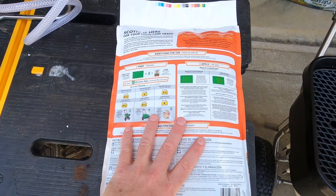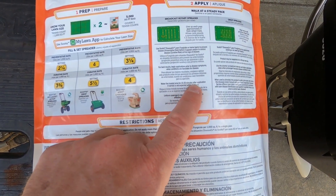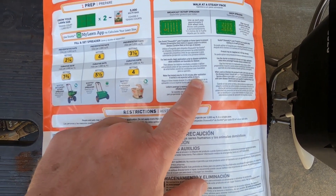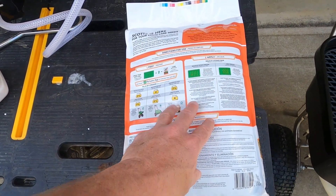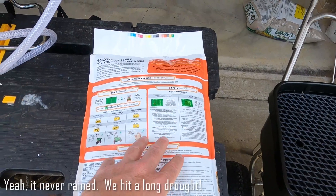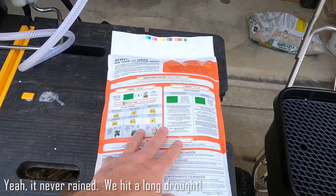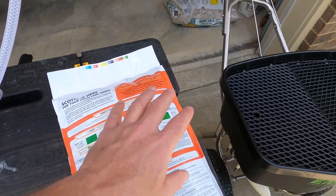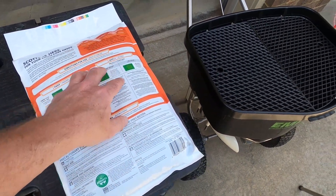One note on Scott's Disease X: it says to water the treated area for 15 to 20 minutes after application if rainfall is not expected within 24 hours. We're not expecting rainfall until probably the middle of next week, about four or five days away. So I'm going to go ahead and water this in for 15 minutes. As you guys know, my water in this neighborhood is outrageous - priced like gold. But I can afford 15 minutes on the front yard and the small 3,500 square foot backyard.